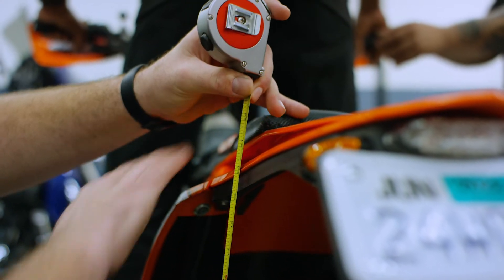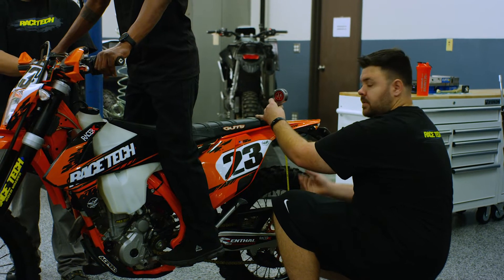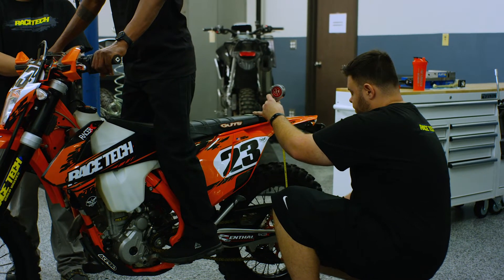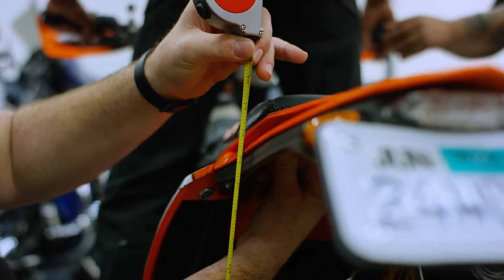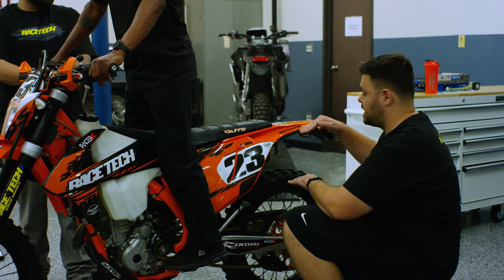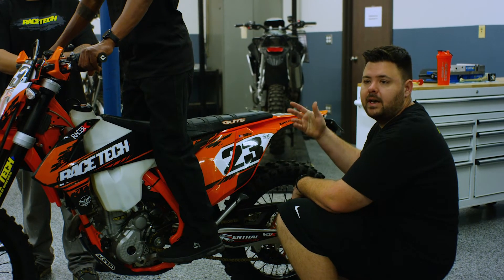We extend our tape and take the measurement with the rider on the bike. We compress the bike and let it come up on its own — that gives us our low number, which is 503. Then we lift up on the bike and let it come down slowly — that gives us 508. So this bike has five millimeters of stiction, meaning there's a difference between the high number and the low number, and we average those out to get our sag number.